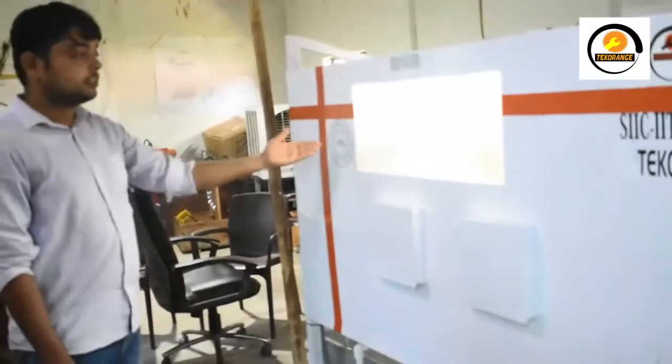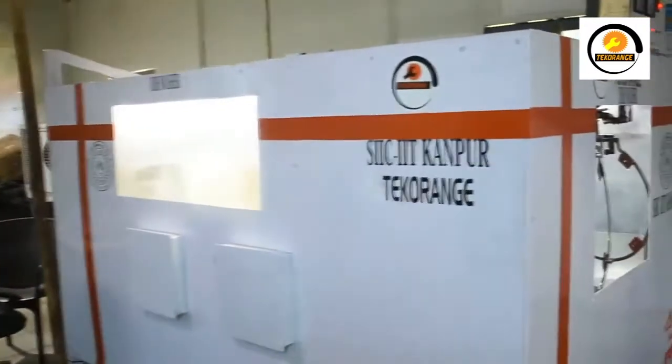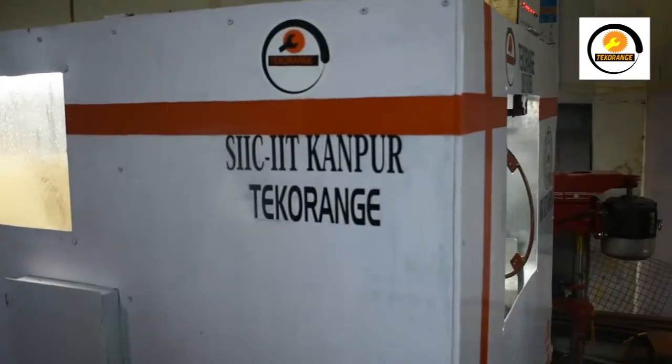There is another soap pump as well. This project we are developing with IIT Kanpur — we are developing it under IIT Kanpur guidance.